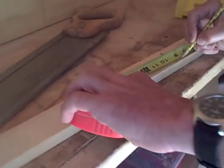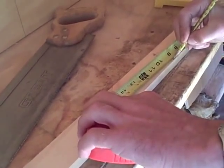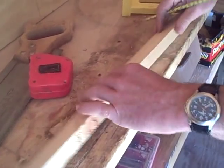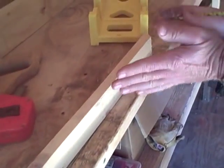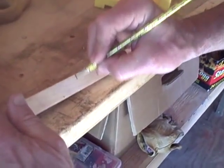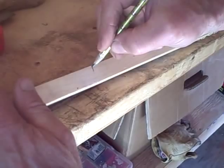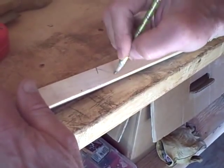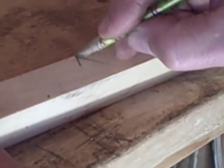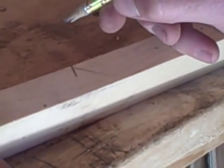I'm going to go ahead and measure nine inches and make a mark right on top. That's going to be my total length. Now, to get that 45 — again, it's going to be two 45s — I'm going to just transfer that over to the side, and then I'm just going to give a rough mark sort of feigning that 45.